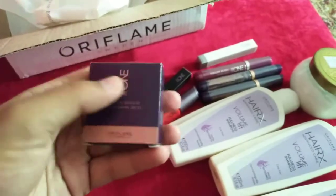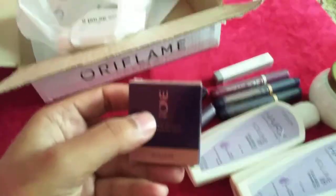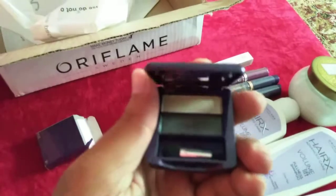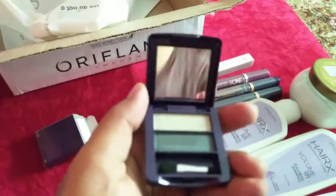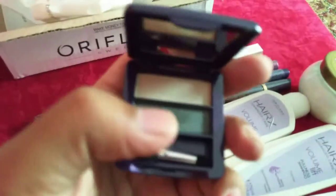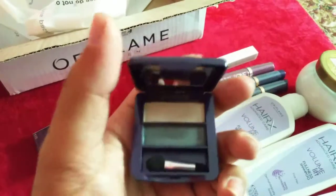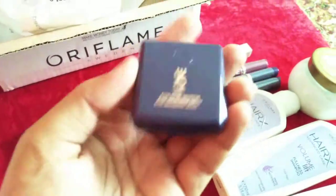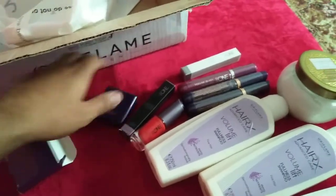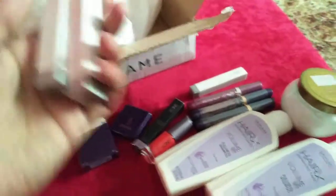This is the second-to-last product, the Color Match Eyeshadow Duo. It is a forest green color in a dual shade. Let me show you inside — here we go. It is a forest green shade, and it includes a brush inside as well.